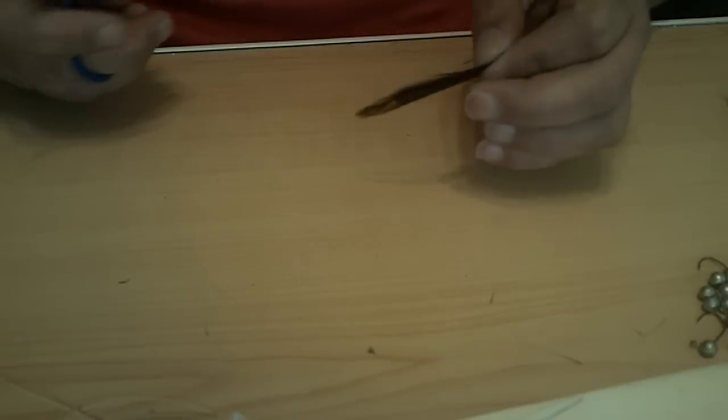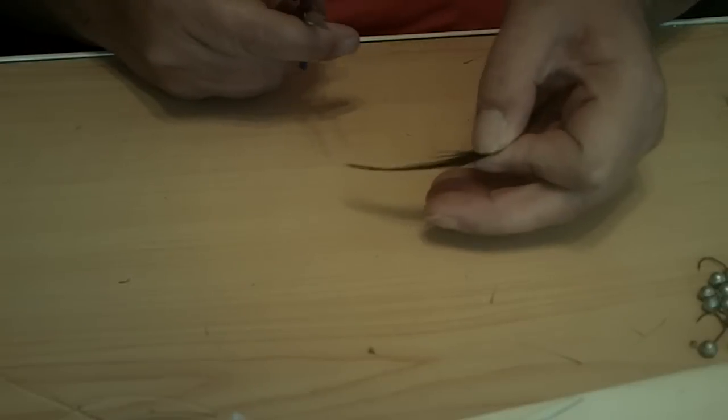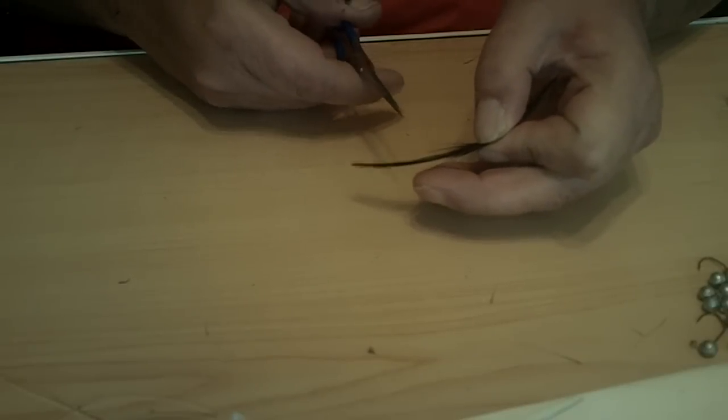Hello, welcome to another video from customcrappiejigs.com. My name is Joey Anderson. I had a request on the internet about how to cut the hackle — I don't actually pull a hackle. Here's a demonstration of how I do it. I'm using the black feather so you can see a little easier.